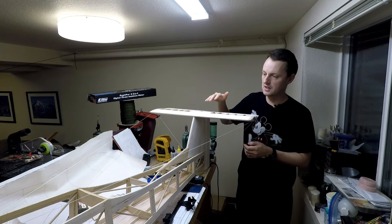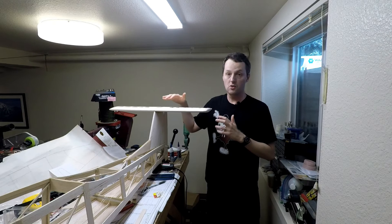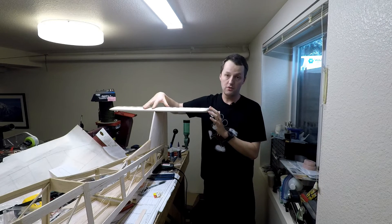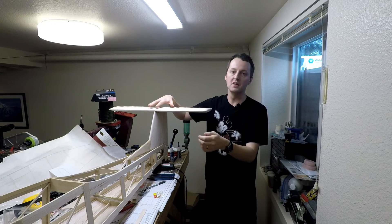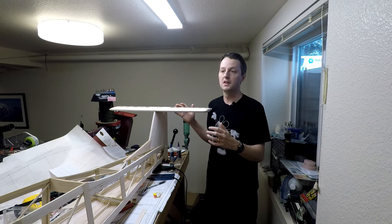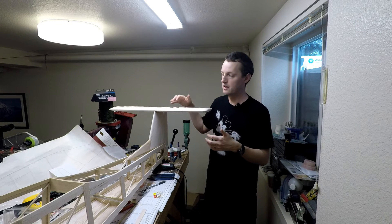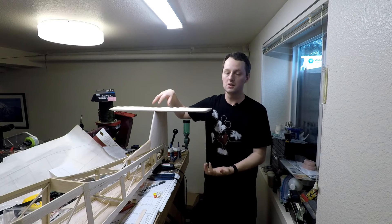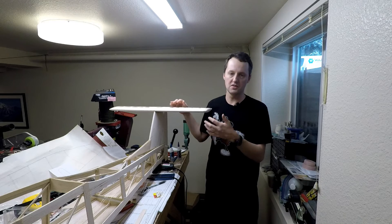According to the plans, the stab needs to be one degree negative incidence, which is leading edge down. The horizontal stab incidence provides pitch stability by way of an aerodynamic downforce on the tail, balanced out by weight in the nose. In straight and level unaccelerated flight, these two forces are in equilibrium. If there's an upset — say you point the nose down — airspeed will increase, which increases downward pressure on the tail and brings the nose back up. Vice versa for a nose-high upset.